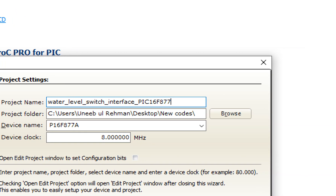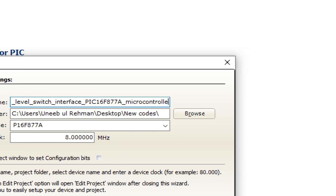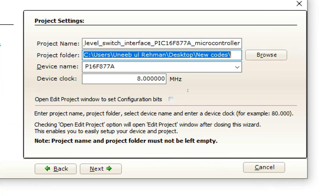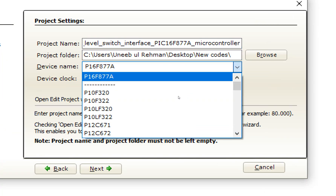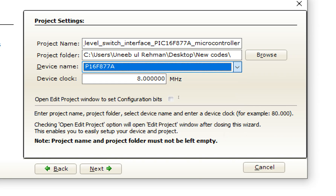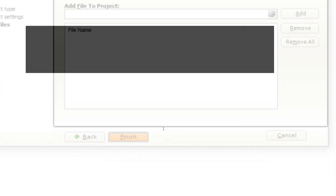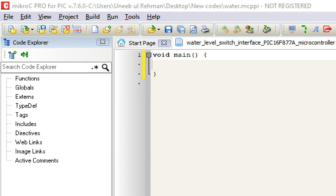Write the name of the project — I write 'Water Level Switch Interface'. Select the PIC16F877A microcontroller. Here you select the clock — this is the crystal connected to pins 13 and 14 of your PIC16F877A. Since the PIC16F877A does not have an internal oscillator, you must connect an external oscillator and write its value here. I have a 20 MHz crystal, so I enter that. Click Next and Finish.